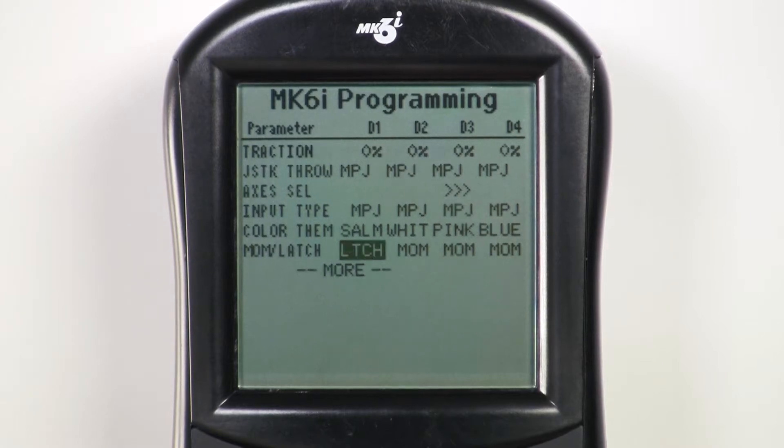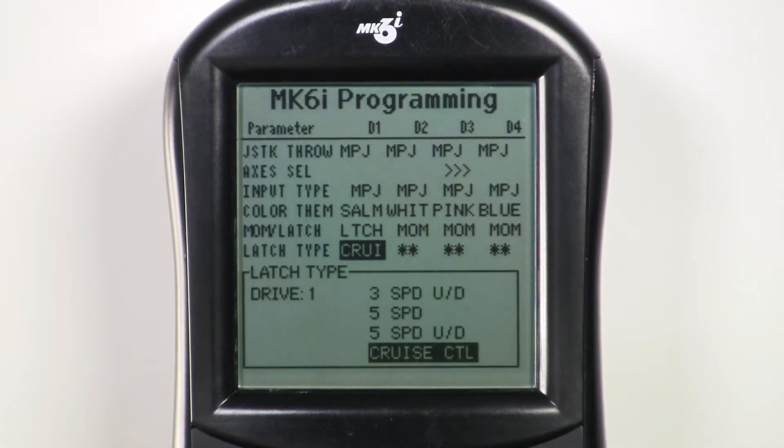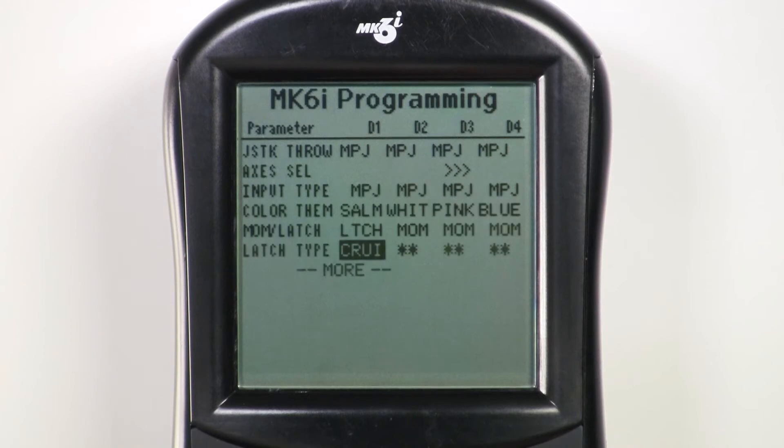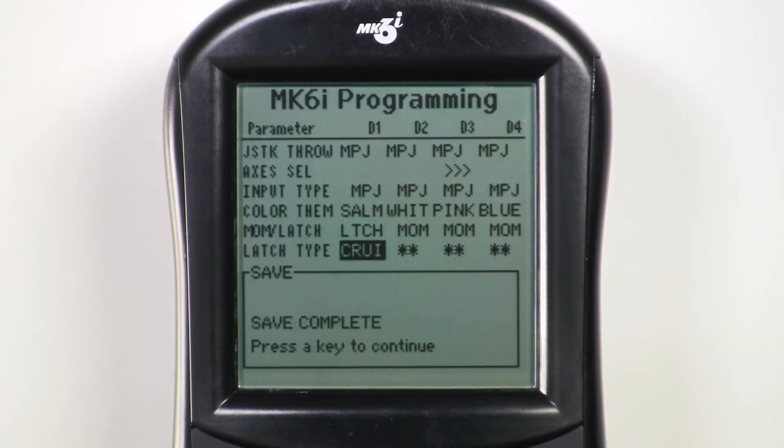Now scroll down one more spot and you'll see latched type has appeared on the programmer. Press select again and you can choose one of several latched types in the system. In this case we'll keep it on the default cruise control. Press select, then press save, and press save again. Pat yourself on the back — you've done it.